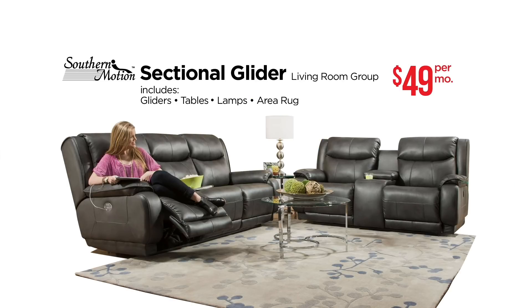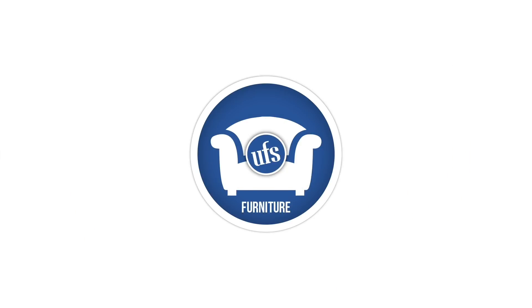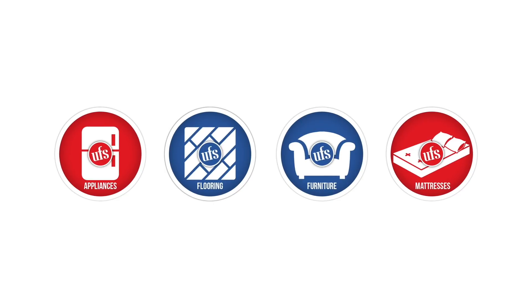Southern Motion sectional glider living room set and everything you see here — you guessed it — $49 a month. UFS: make your house a home.